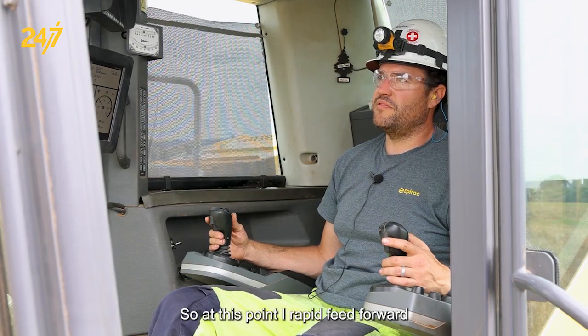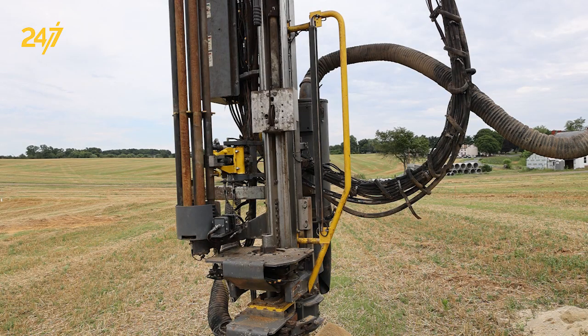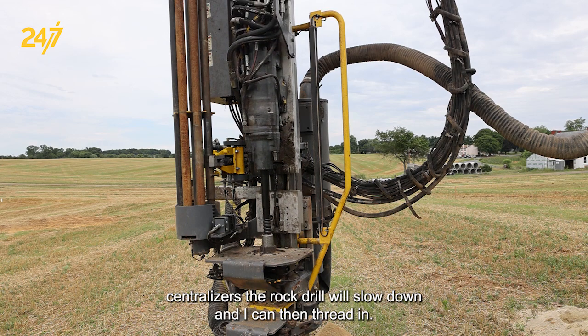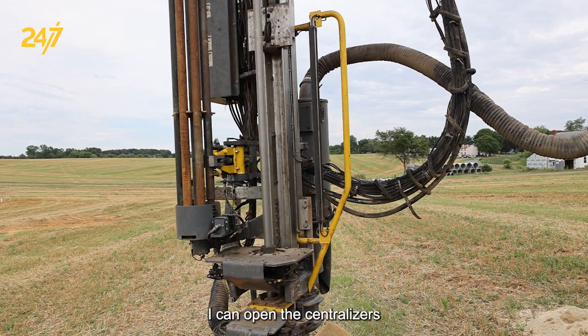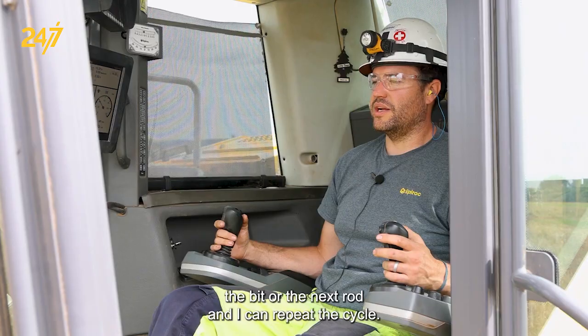At this point, I rapid feed forward and as I approach the coupling that's in the centralizers, the retractor will slow down and I can then thread in. Once I thread it in and tighten the joint, I can open the centralizers and retract the drill string until I see the bit or the next rod, at which point I can repeat the cycle.